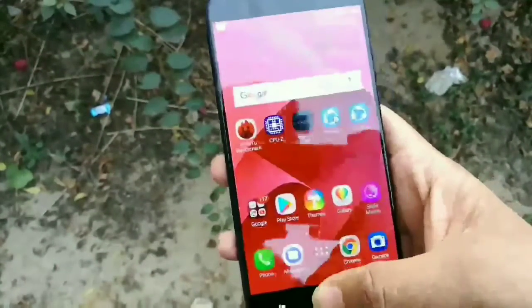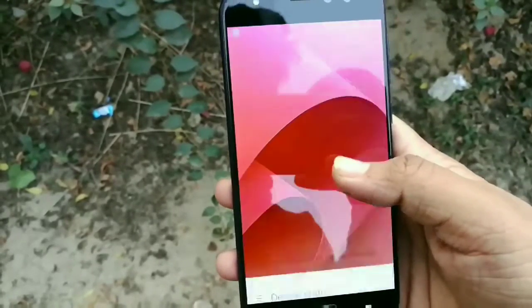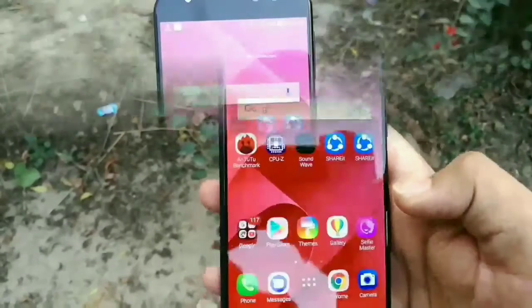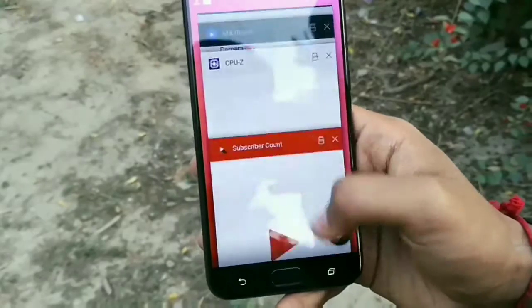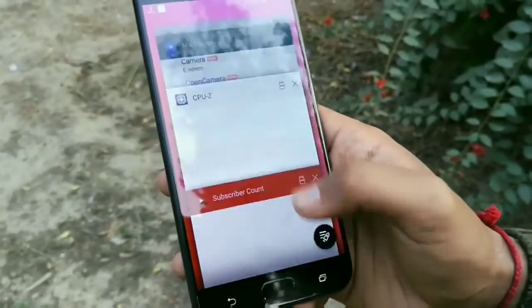The phone is running on Android Nougat, which is a nice thing. The phone has a 2 GHz Qualcomm Snapdragon 625 processor, which is a really awesome processor — and that's what you're getting here.